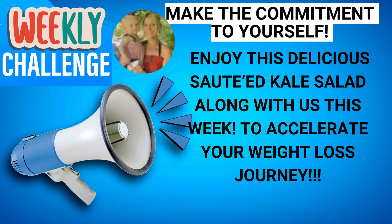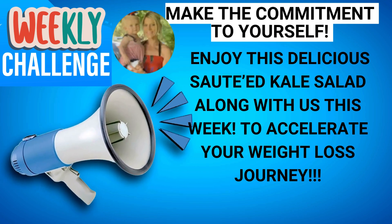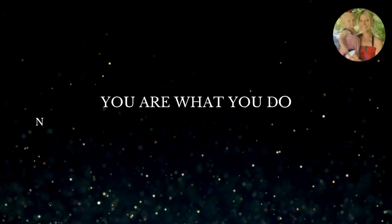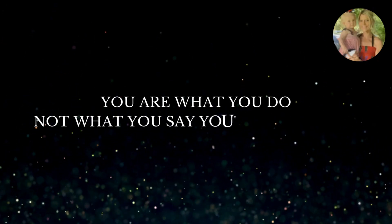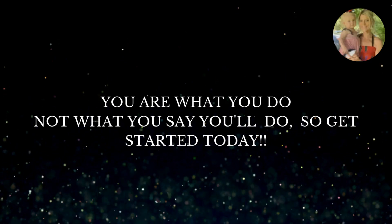So there you have it — salad number 16. I so hope if you haven't already, you will start and join in on the weekly challenge this week. Then go back to my playlist and see all the other 15 salads that you can start incorporating into your daily meal plan. Enjoy this delicious sauteed kale salad along with us this week to accelerate your weight loss journey. Remember — you are what you do, not what you say you'll do. So get started today.